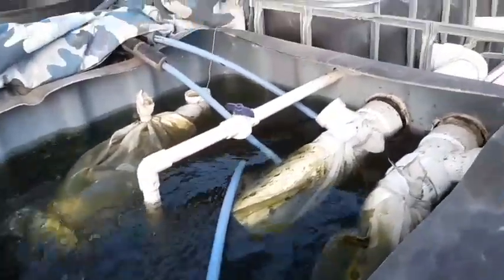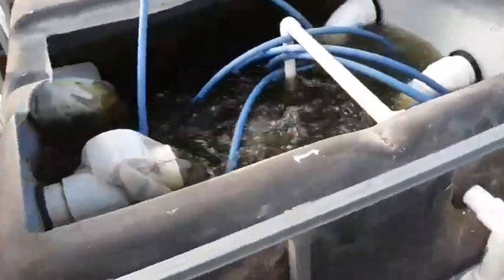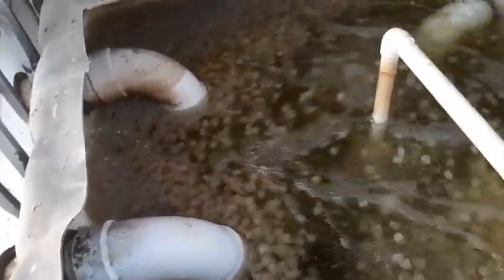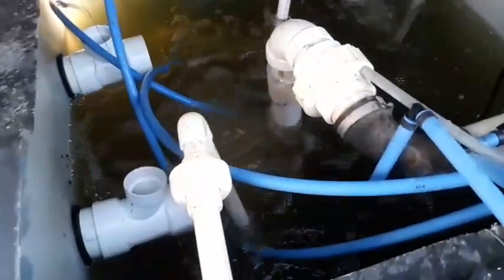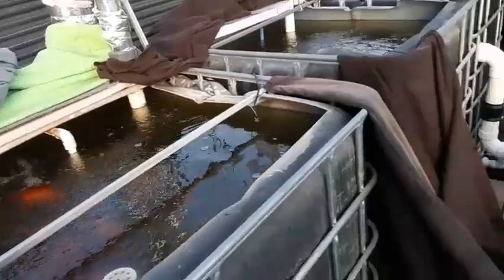That flows from here over into this tank, which will have K1 media in it. I currently use one tank with K1 and will have to expand as I add more fish. It breaks down nitrates, ammonia, and does all that good biological stuff. This tank here is my sump tank — this is where it all starts. The pump pushes water out to the fish tanks, round to the swirl filters, back to the biological filters, and it just makes a complete cycle.